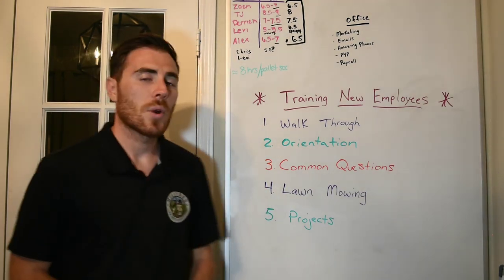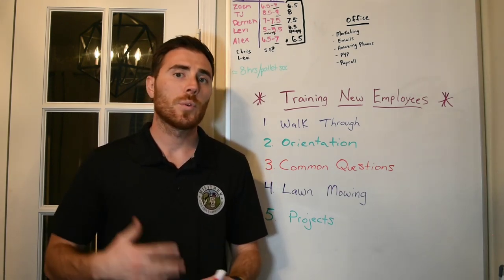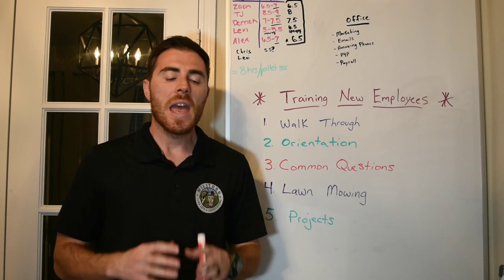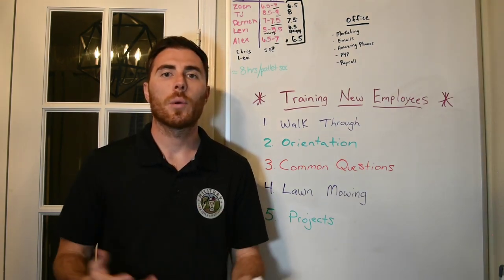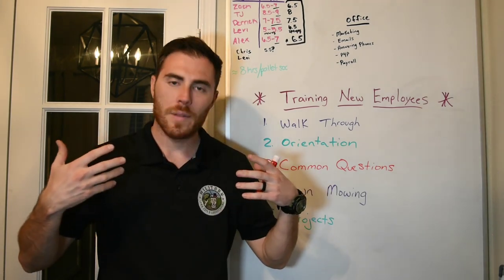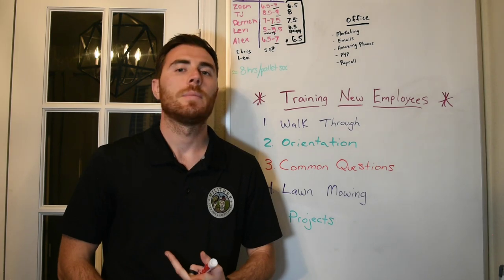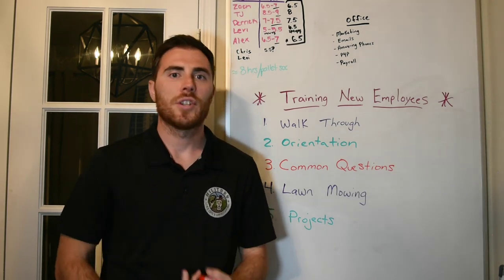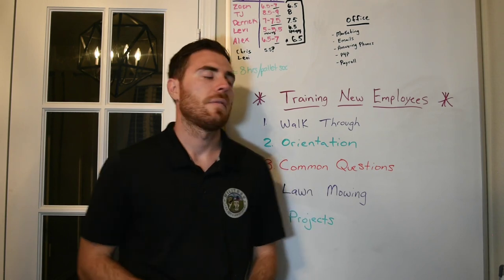Number two is actual orientation. After the walkthrough and giving them our mission, we sit down and go through about five sets of PowerPoints. It covers all of the basics — the uniform, what it means to be tardy, our profit sharing program, and all the other things they can take advantage of.